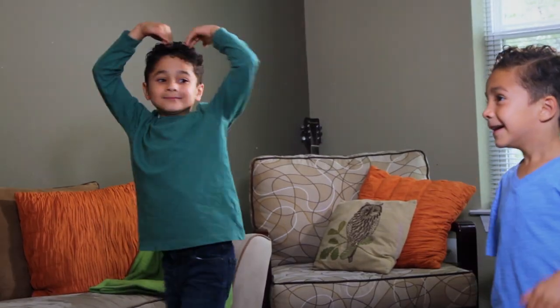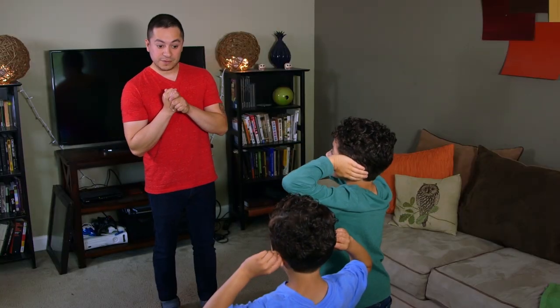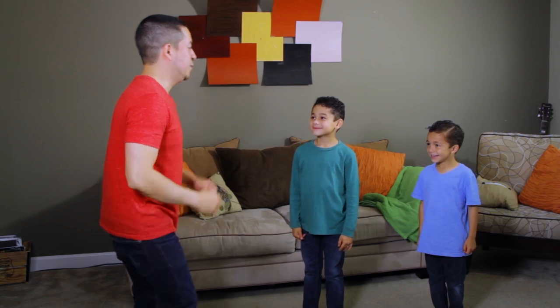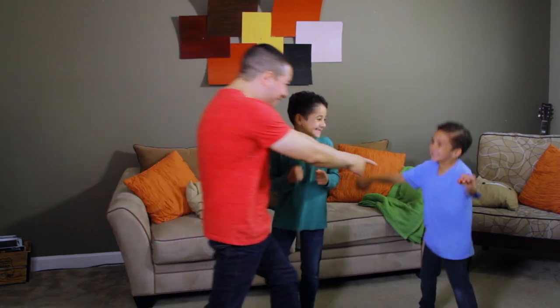Alright, now bow. Simon Says touch your ears. Touch your nose. Simon Says quietly run in place. Simon Says stop. Simon Says run again. Alright, let's take a little break. I got you again!